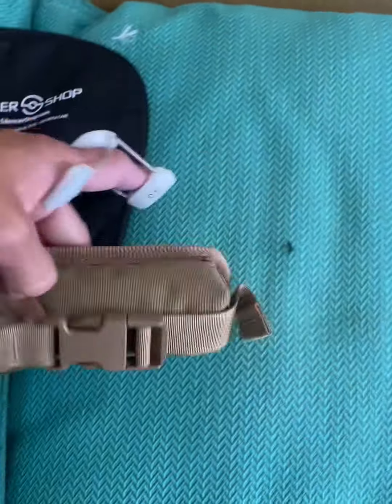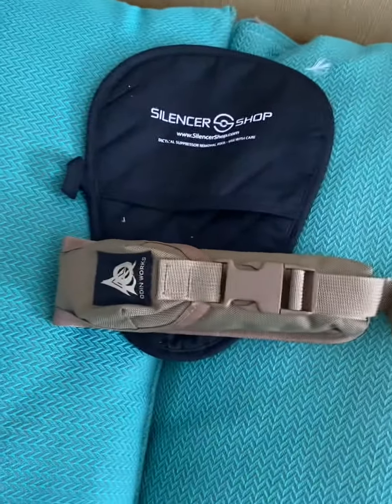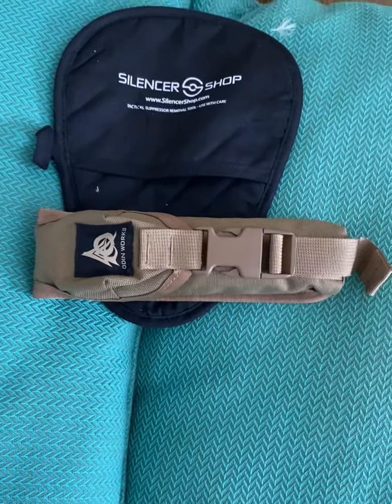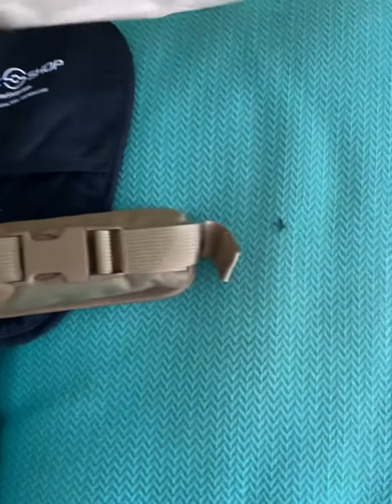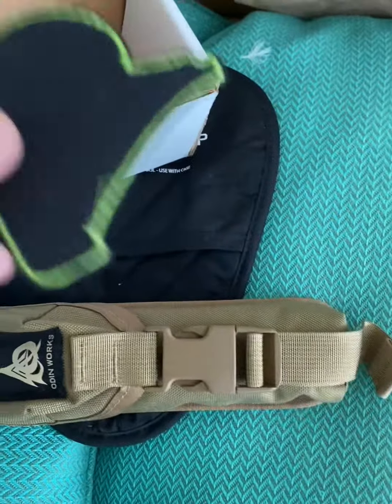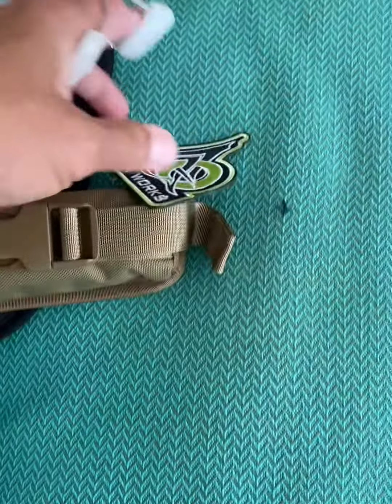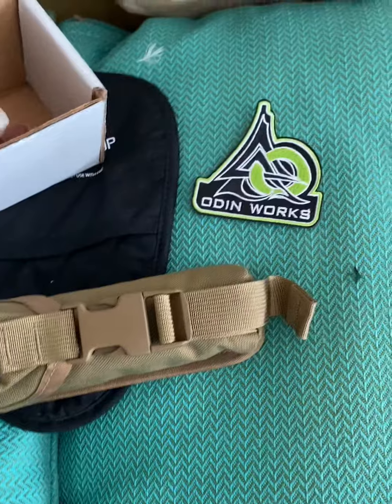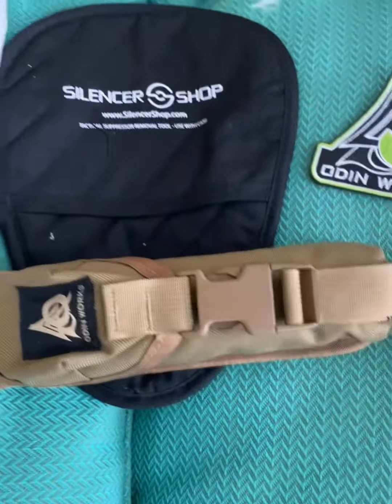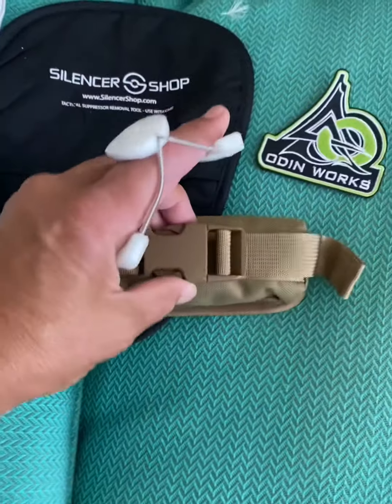They say now there is a new electronic process that knocks that wait time down to like three months — that's awesome. Let's see what's in the box. Oh look at that, you get yourself a patch you can put on — pretty nice design — and you get the instructions too. So far so good.